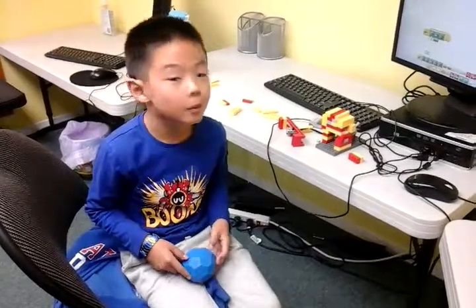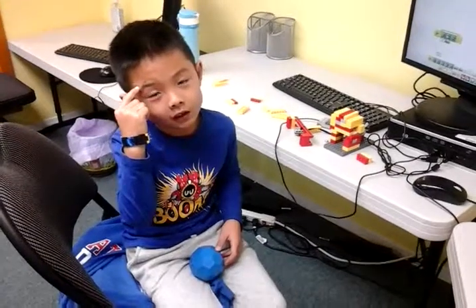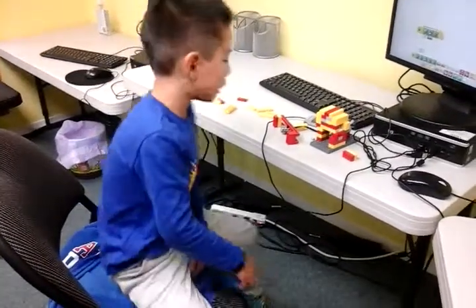My name is Jessie. Today I built a blender. I will show you how it works.